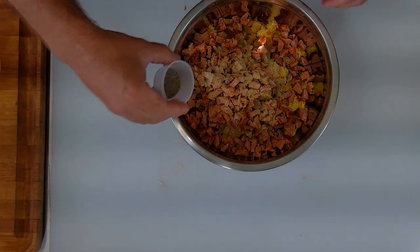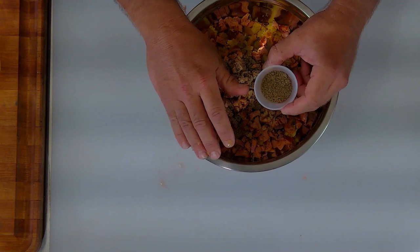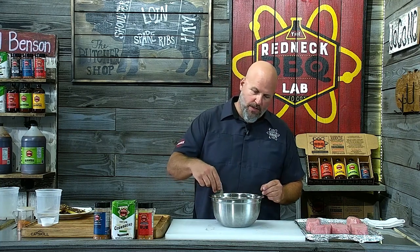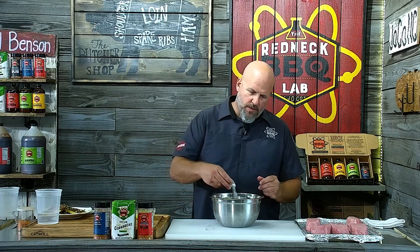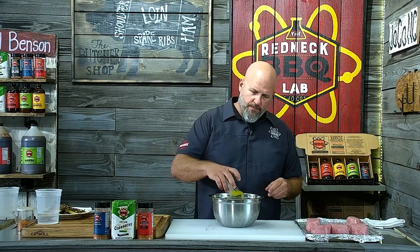The andouille sausage works really well with this cornbread — it helps it bond together and gives it a little flare, a little pop, makes it not quite as dull spice-wise. I'm going to add a little bit of granulated garlic and black pepper — about a teaspoon each. The next ingredient is rubbed sage, a classic ingredient with cornbread stuffings that gives it that little pop and earthy taste in the background, which goes really well with the pork.